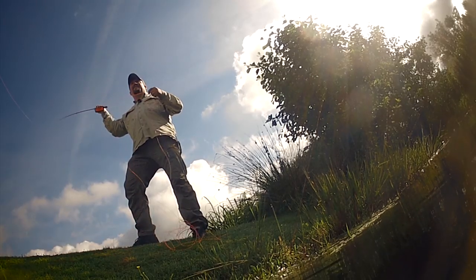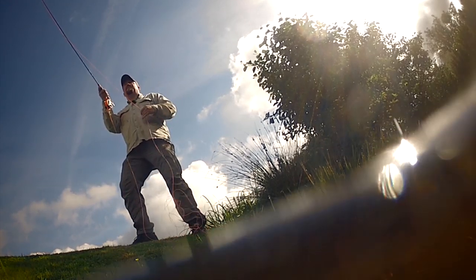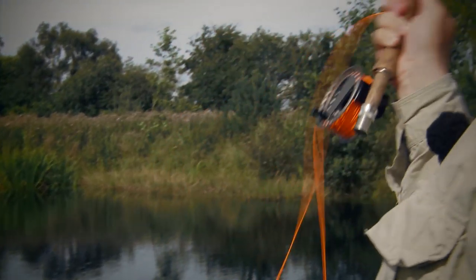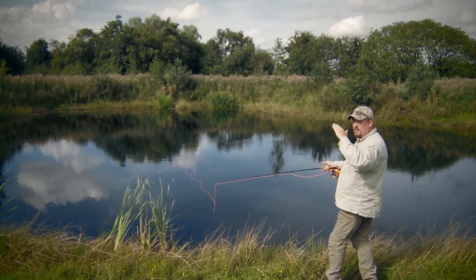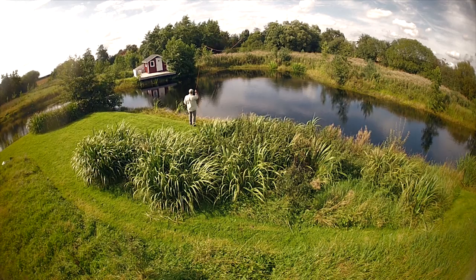Basically, there are five principles that govern a good fly cast. By splitting the cast into different moves, it's easy to learn the cast and correct your own faults. Constantly accelerating through my casting stroke and coming to a crisp stop, then I make the pause to allow the line to straighten behind me.